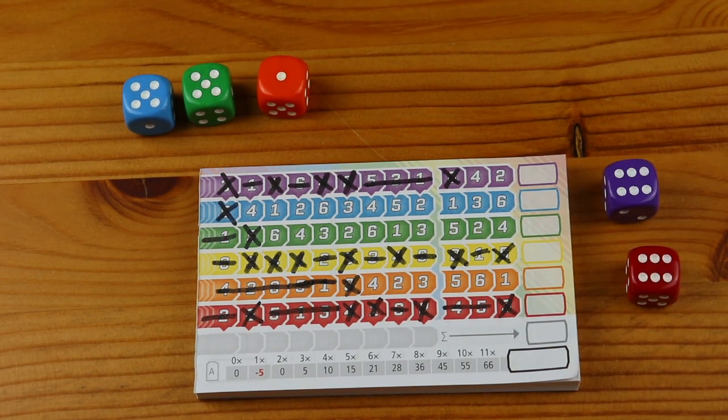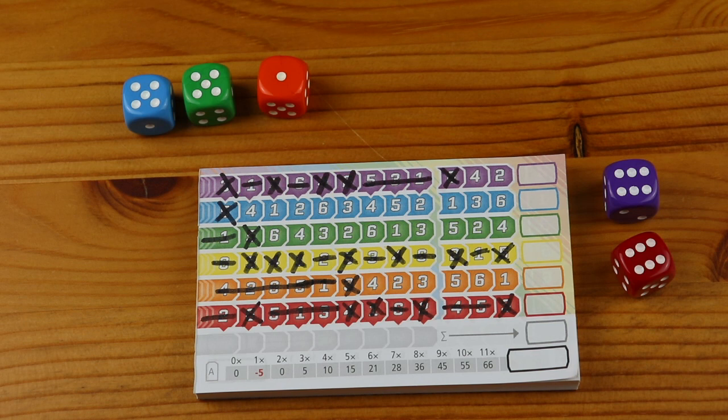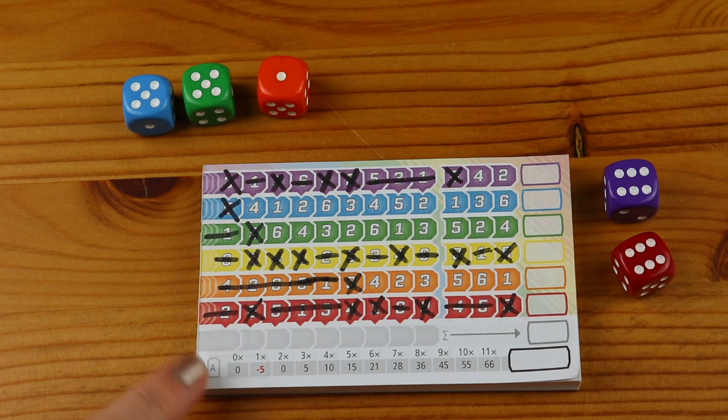The game will end after the turn in which at least the third die has been removed from the game. Alternatively, the game will end if any player has crossed off the final number in each of the six rows and is unable to cross off any more numbers at all. At this point it is time to determine everyone's scores. The goal is to cross off as many spaces in each row and column as possible. At the bottom of the score sheet there is a table showing how many points you will score for each row and column depending on how many crosses you make in each.